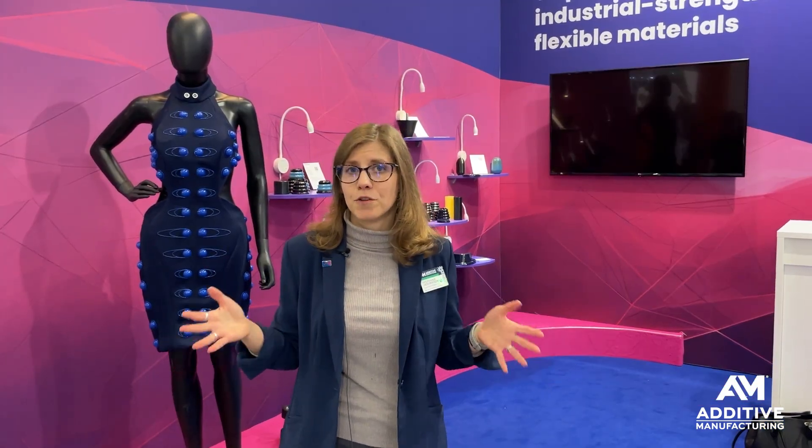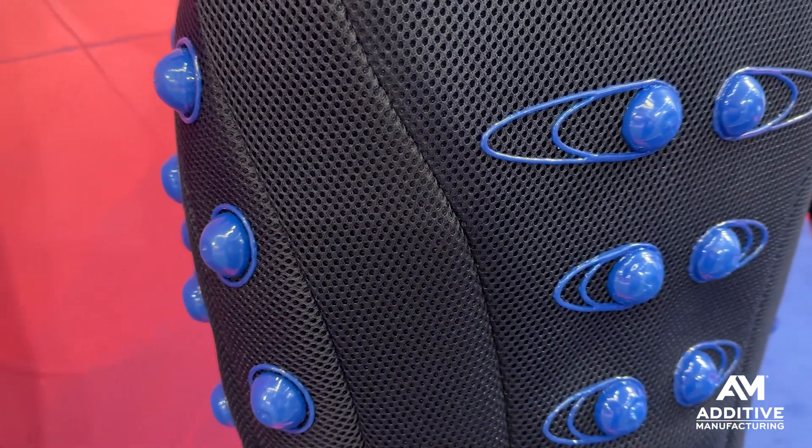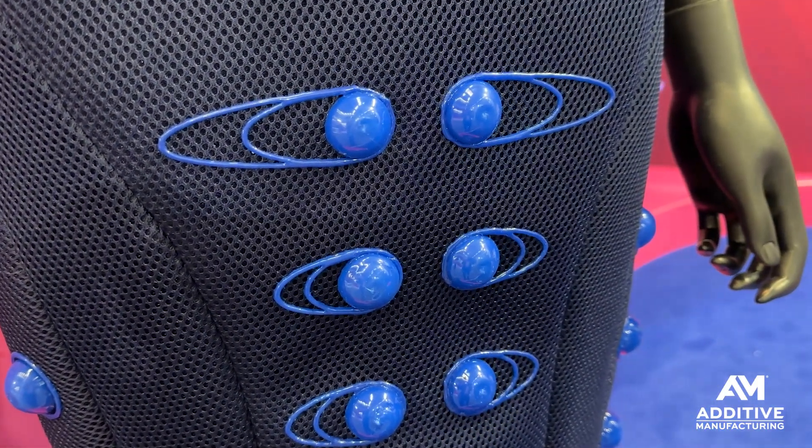The same thinking can also be applied to athletic wear and other types of clothing — anywhere you might want some additional features, a little bit of extra support or structure to the garments. 3D printing can even be used to replace seams, actually replacing the work of what a sewing machine can do.